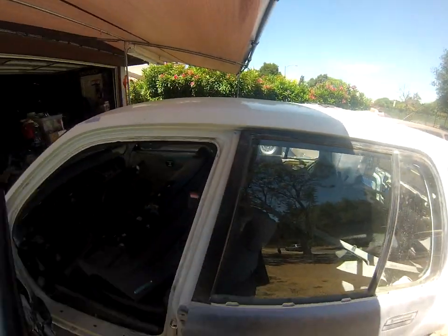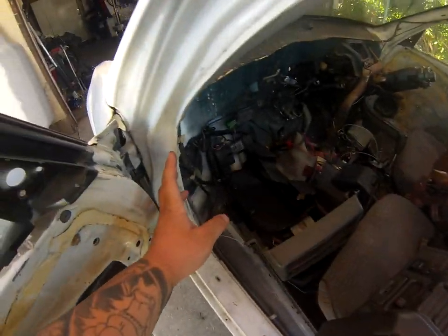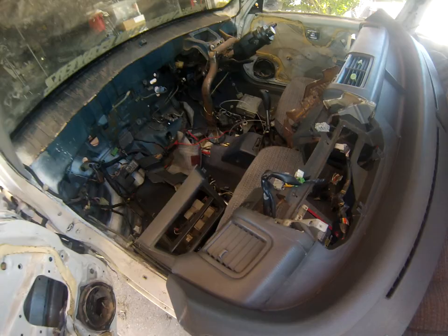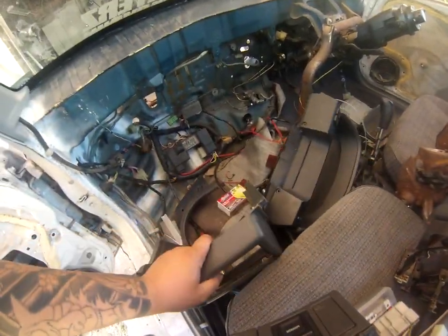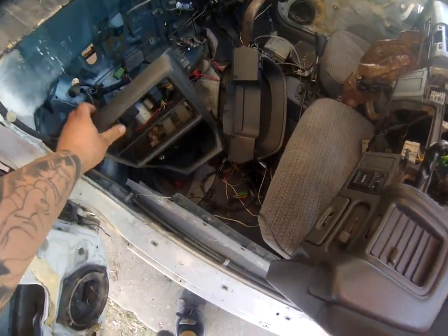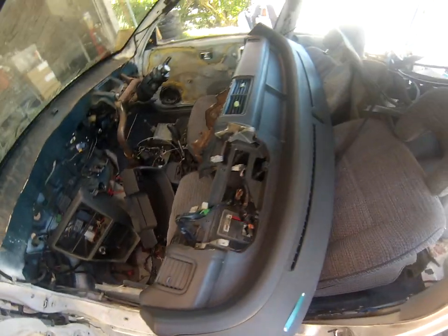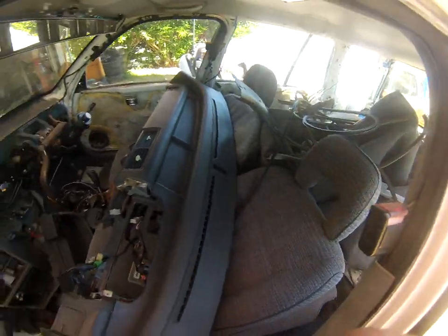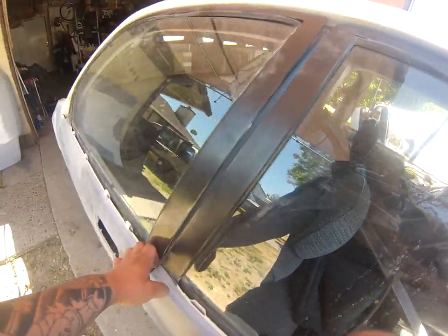I took off the dashboard because there was a piece blocking access, and that gave me the opportunity to redo some of my wiring lines, eliminate a lot of plugs I didn't need — like the ECU plugs and the automatic seat belt plugs. I'm taking the auto seat belts out and bought an '88 seat belt pillar conversion from the junkyard.